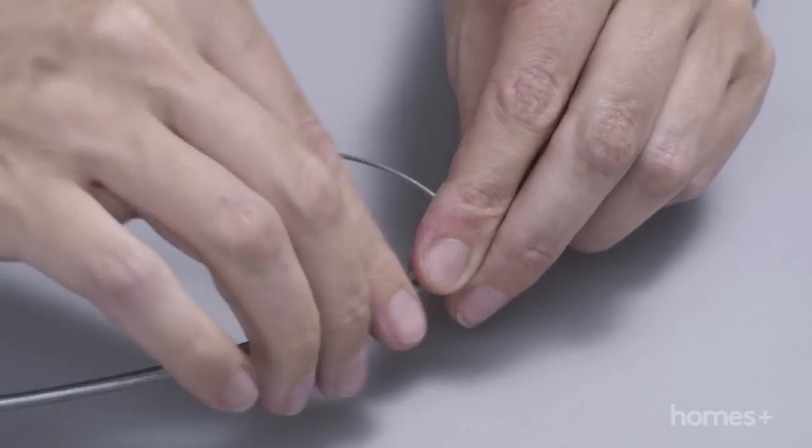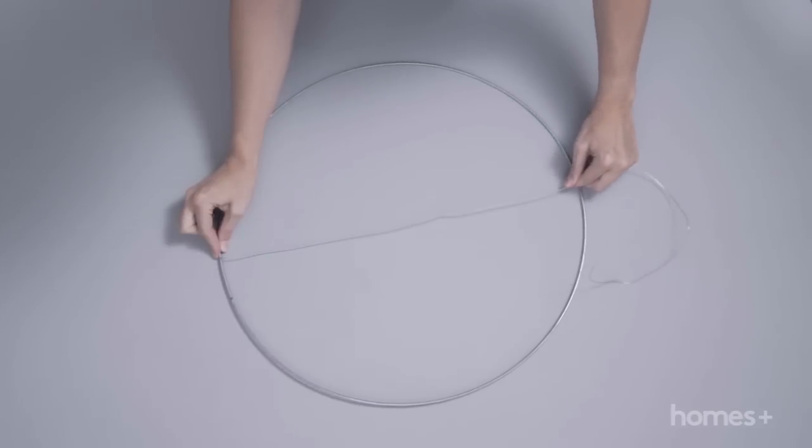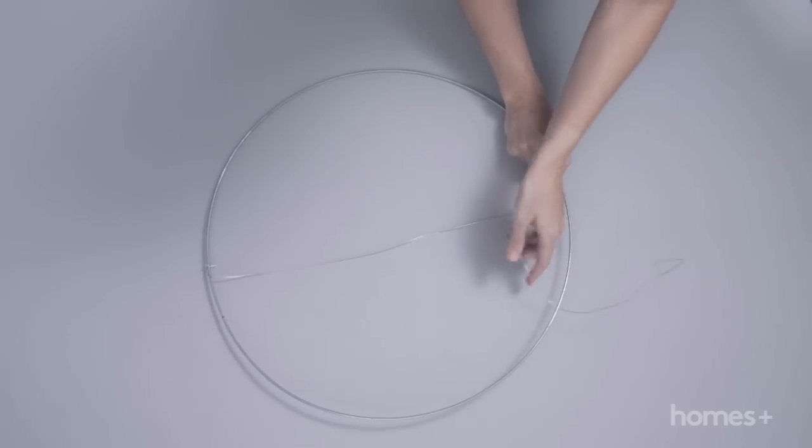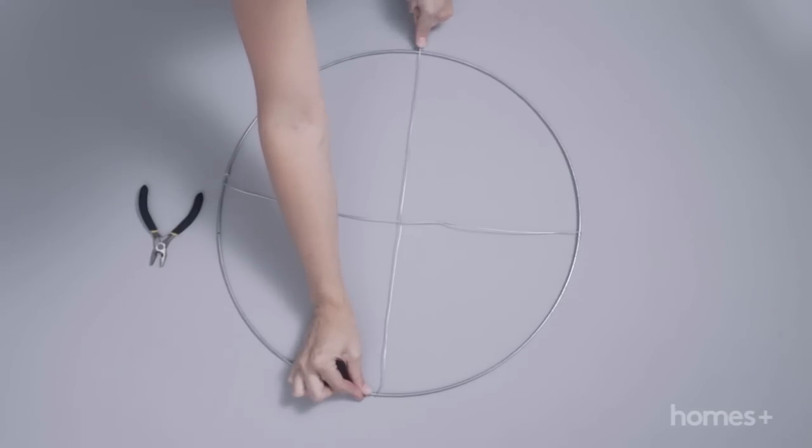Twist to secure one end of the wire around the hoop. Stretch the wire across the opposite side of the hoop and twist to secure. Cut away excess wire with the pliers. Repeat on the opposite side of the hoop to make a cross.